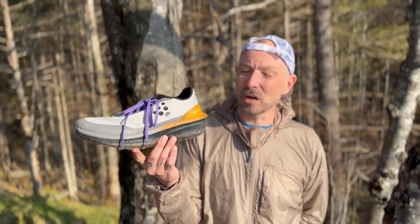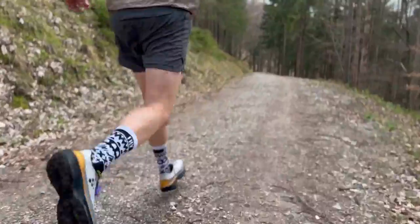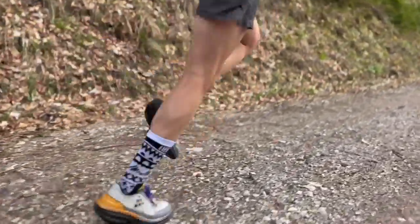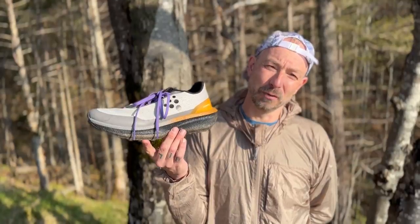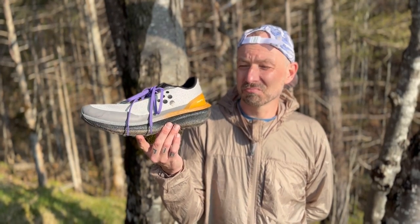A conclusion on the Craft Endurance Trail: a new favorite shoe. A favorite shoe for fast landscape runs, and also for long runs that may extend into ultra distances. A great piece of kit. Highly recommended.